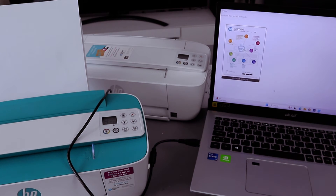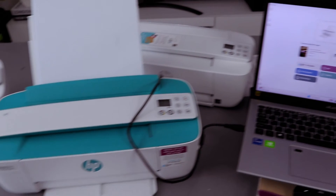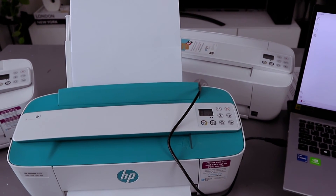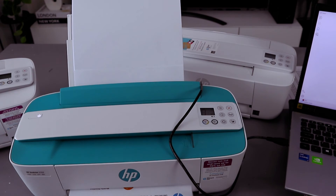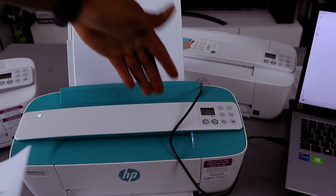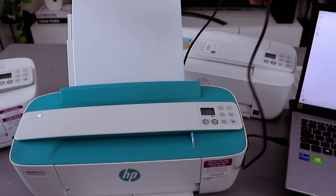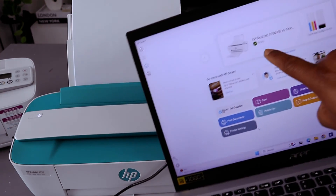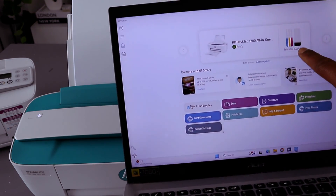Select Print. The documents are printed out — we've connected this printer to the laptop via USB cable. Here the printer is ready and also shows you the ink level.